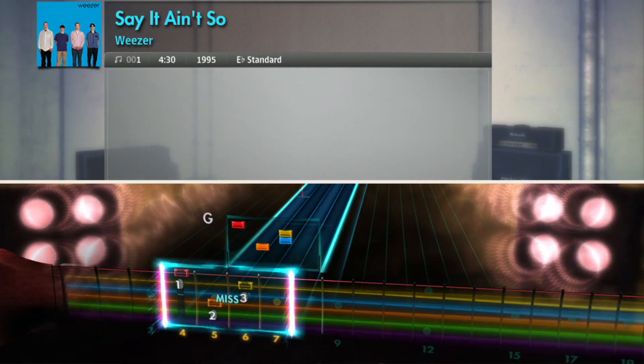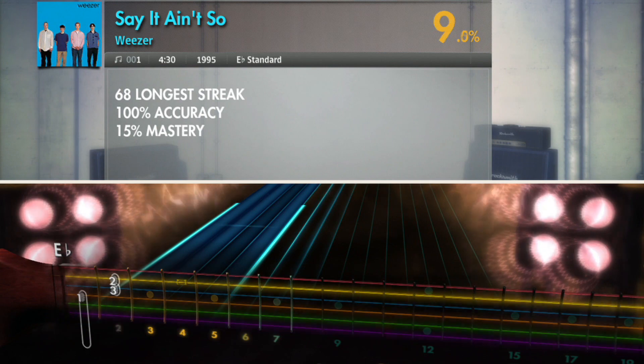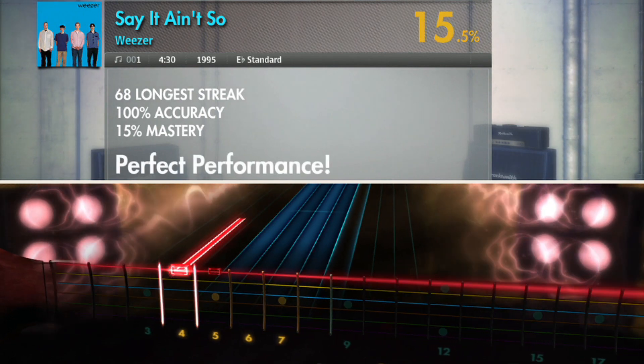When you complete a song, you'll be given your mastery rating — this is essentially your high score. The only way to reach 100% is to be able to play note for note, exactly what the original guitarist played on the record.